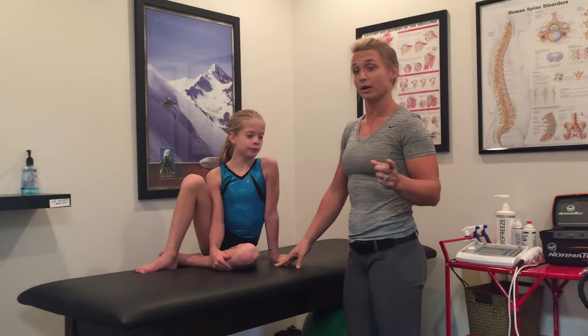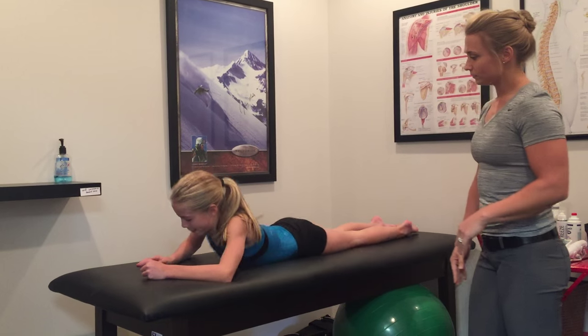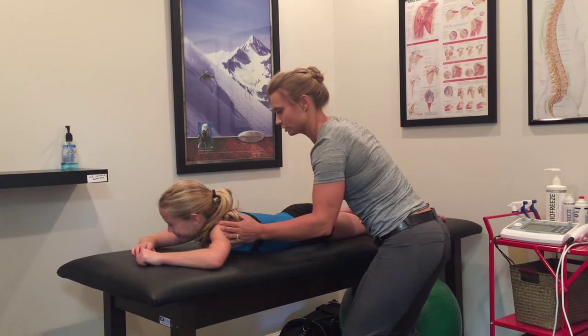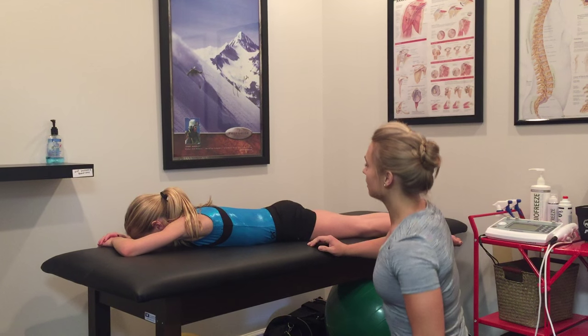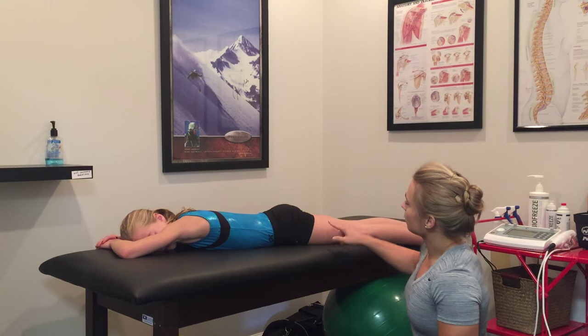Mia's going to show us a couple of ways that you can spot it. Go ahead and lay on your belly. All you're going to have to do is let your gymnast lay on their stomach and say, 'Hey, why don't you lift this leg up for me?'